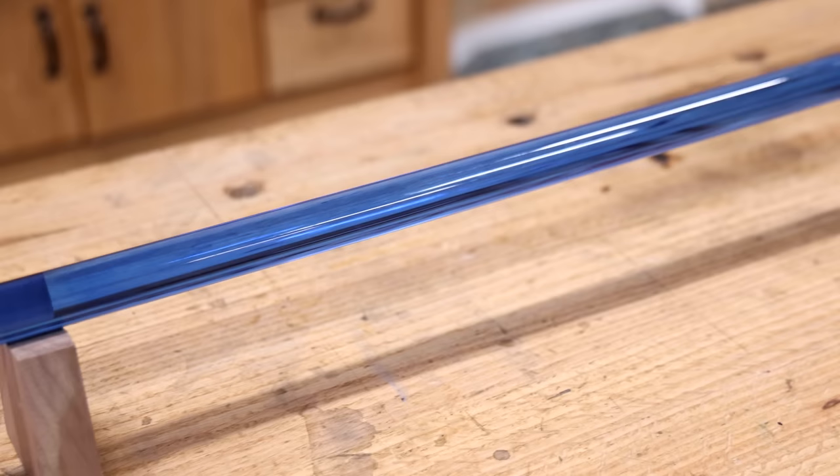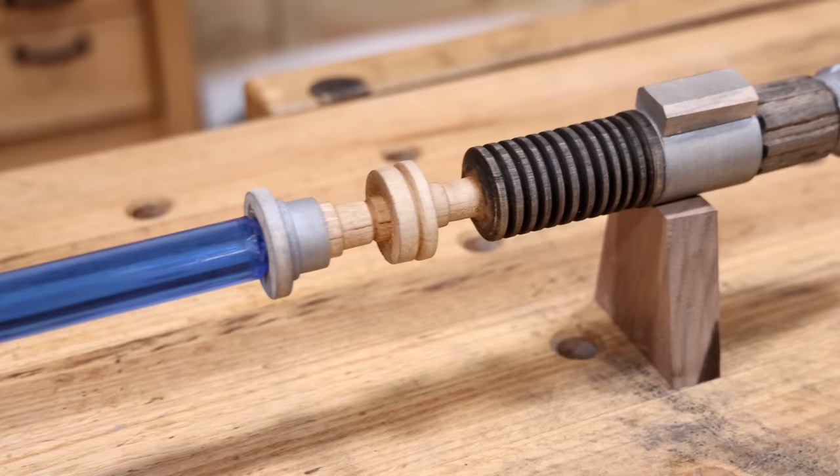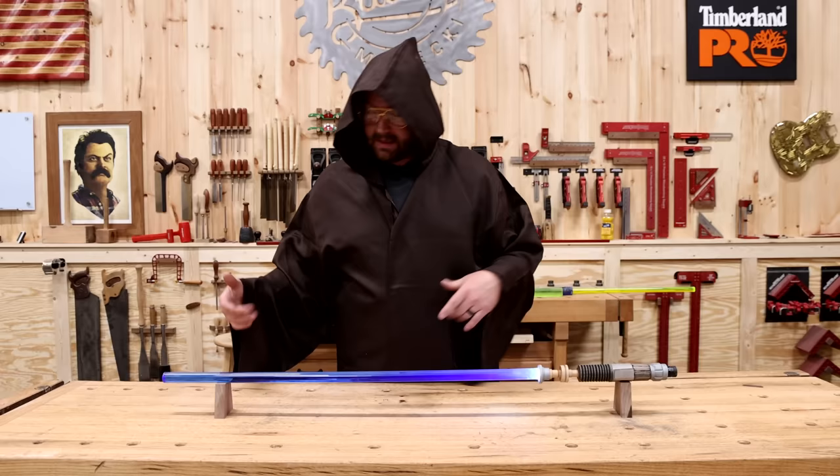This thing turned out pretty sweet. Had a little bit of a hiccup with the epoxy, but I think this acrylic is an awesome solution. If you want to see me build more movie props or ridiculous projects like this, leave a comment down below. And if you want to see more absolutely ridiculous projects, the whole playlist is right here.